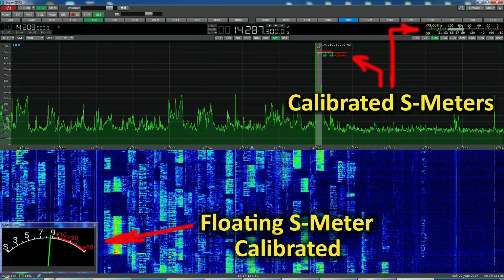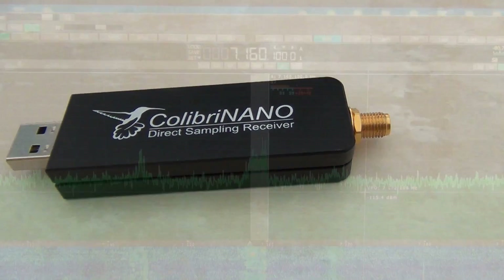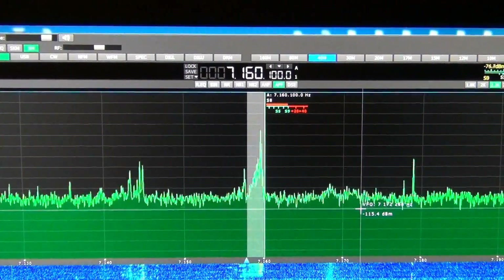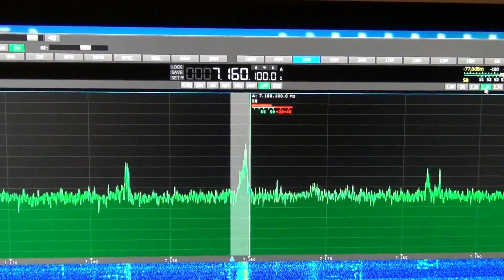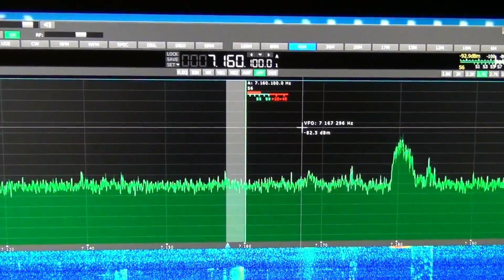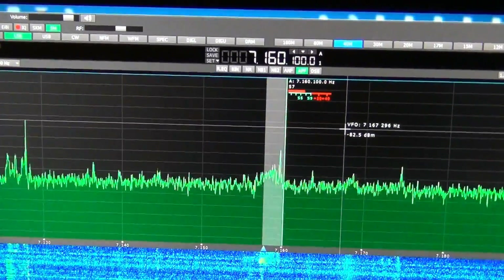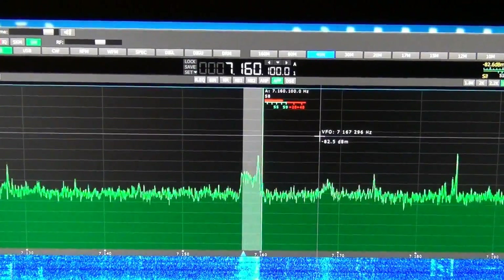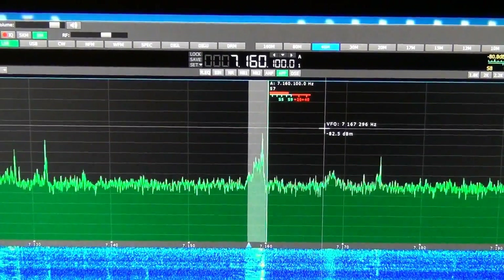Even simple antennas placed in a quiet location allow you to listen to weak signals from DX stations better than in an urban area filled with all kinds of RF noise. Another feature of this system is that the receiver software can be synchronized with transceivers and used as a panorama adapter with high resolution. In that way you can use the transceiver to transmit signals and receive on your remotely located receiver via the Expert Remote system.